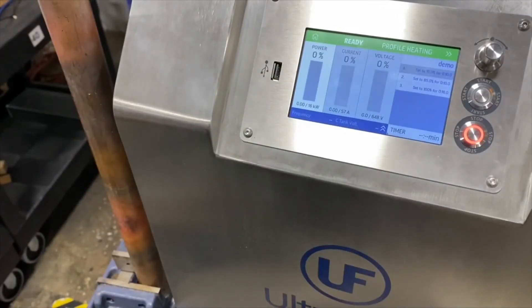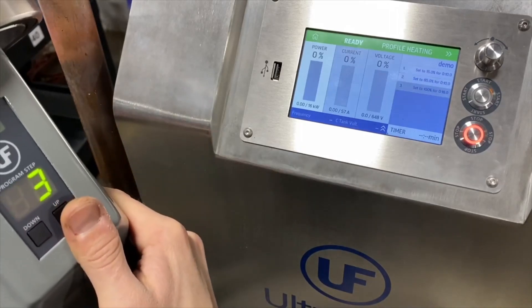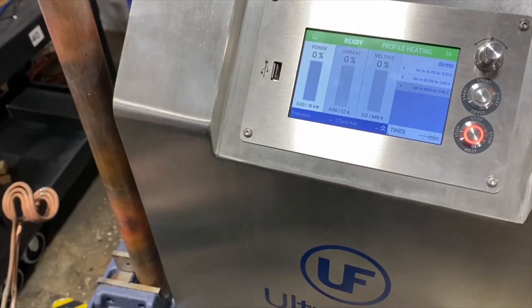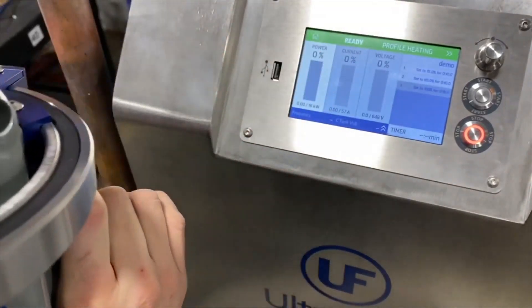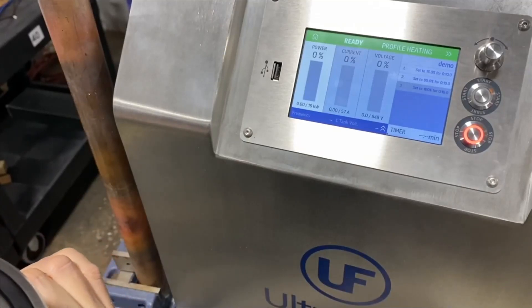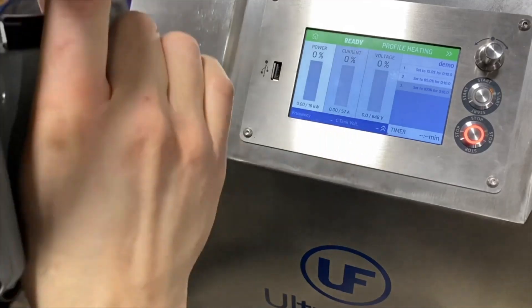Now I'd like to run a quick demonstration heating up a couple of copper tube samples. We'll be running in the program heating mode. I will select program step three, which is going to make our system run at 100 percent for 16 seconds. In order to start the program, I just have to press and release the trigger. Once the timer runs out it will turn the system off automatically. If at any time during that process you need to stop the heat, you can press the trigger once again.